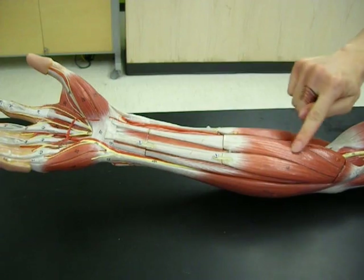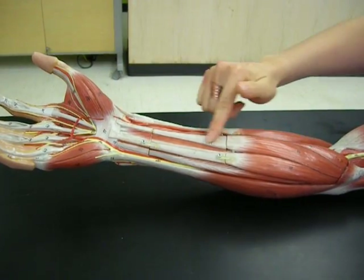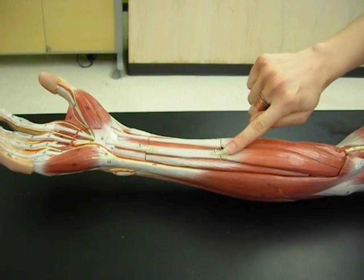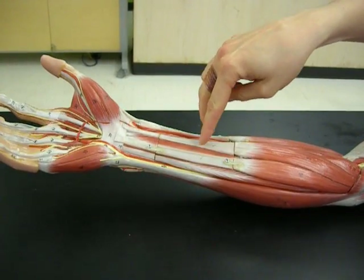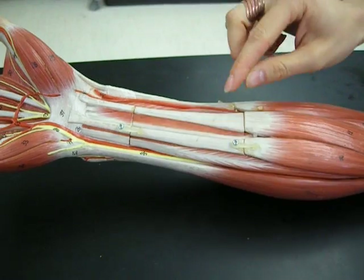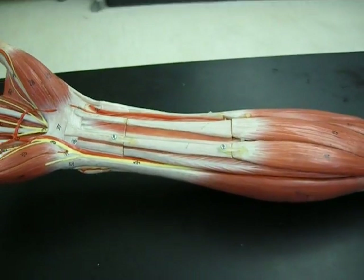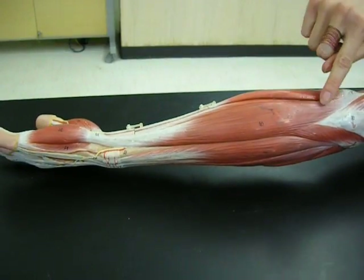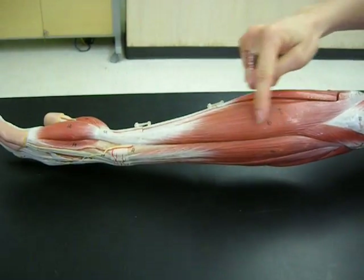Right here we've got the flexor carpi radialis. If we keep moving, we've got the palmaris longus — going to the palm. And sort of underneath, or deep to those, you're going to find the flexor digitorum superficialis. Continuing along to the pinky side, we're going to find the flexor carpi ulnaris, because on the pinky side is the ulna.